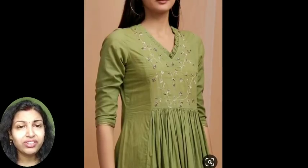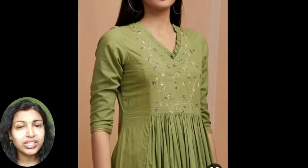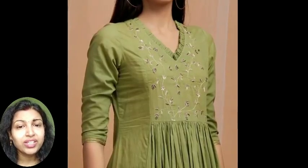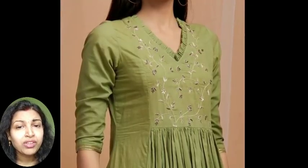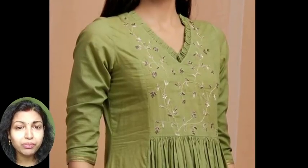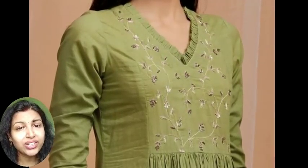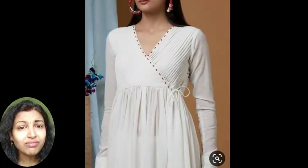Next is this V-neck pleated kurti — it's also a cotton kurti and very nice flower work is given in the neckline. From the waist it's having pleats, very beautiful. It's having a princess cut pattern and from the waist it has pleats. You can try this type of pattern if you want to wear a cotton kurti and add this type of simple embroidery work on top of that.